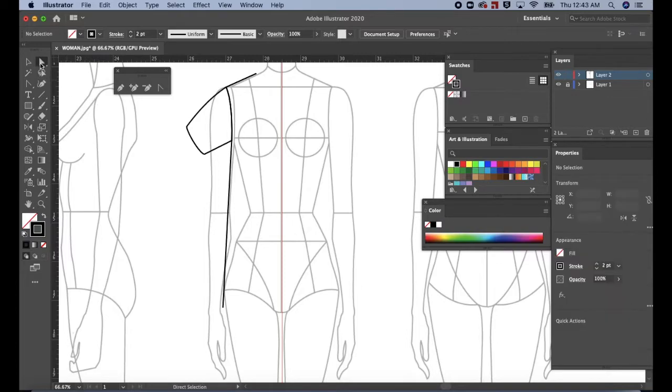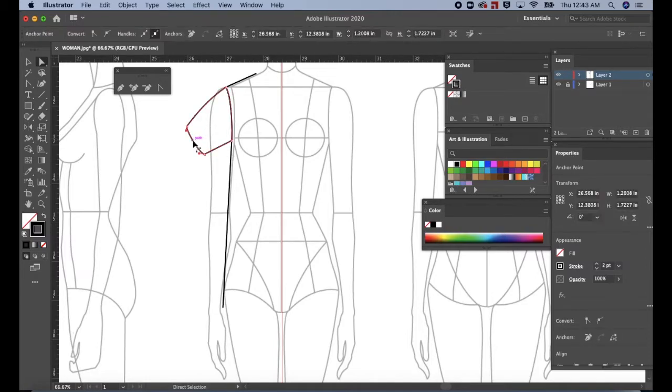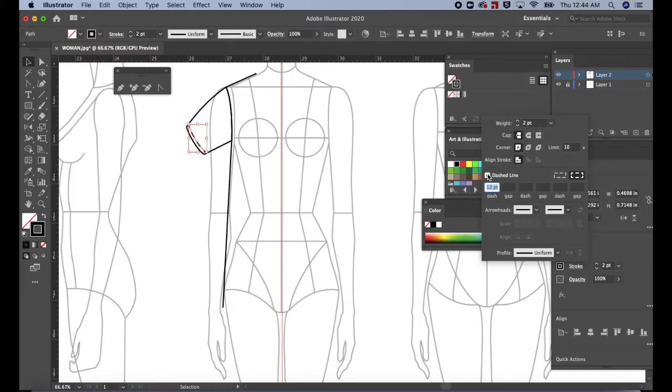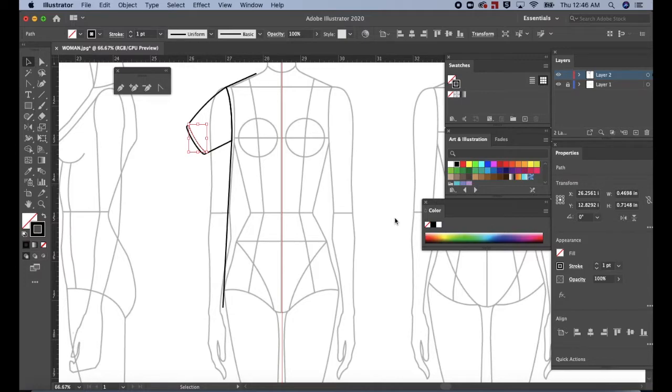Press A for the direct selection tool or select it in the tools panel. Let's select only the path at the end of the sleeve. Click on a midway point on the sleeve opening. Then press Ctrl C or Cmd C to copy and then Cmd F to paste in front. Click on the path and drag it forward on the sleeve hem. Then go to the properties panel and click on stroke. Click dashed line in the stroke panel. Change the dash to 2 points, the gap to 2 points, and the weight to 1 point. Click on a blank space to close the panel. Then click again to deselect the path.